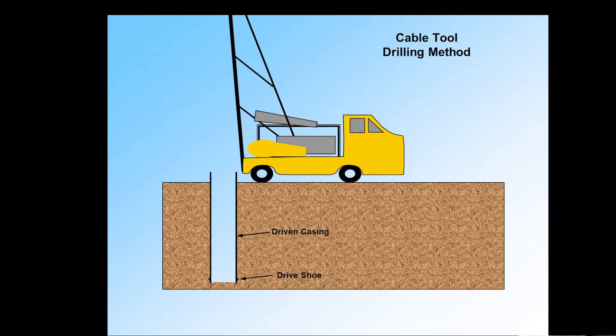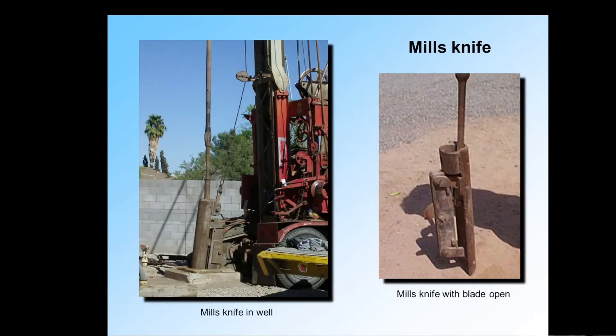After the casing is in place, we have a couple of options. We can perforate it in place with mills knife cuts. A mills knife is the tool shown in this photograph — on the left it's lowered down into a well, and on the right, it's with the tooth open. That's what cuts a hole, sort of like a church key can opener — it makes holes in the side of the casing. We can make plenty of perforations this way. This is not obsolete; it's used today when modifying or rehabilitating wells, when we need to put cement seals in the annulus or open up places that were previously blank casing.